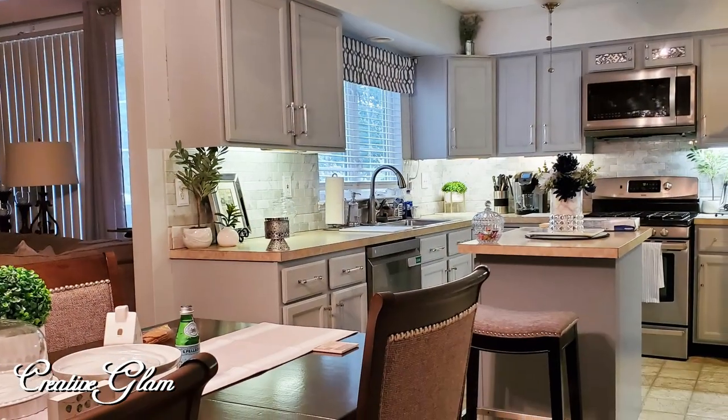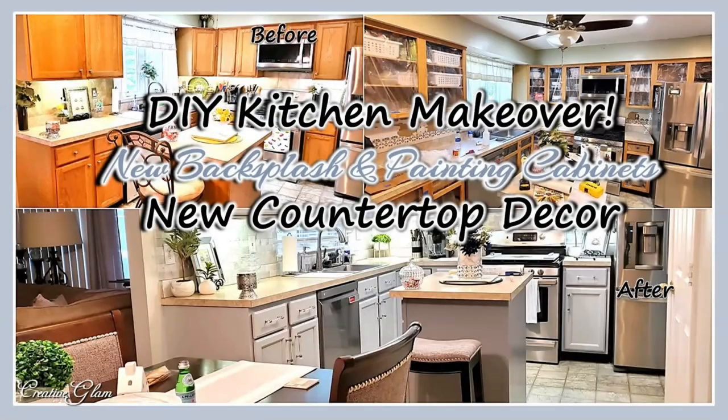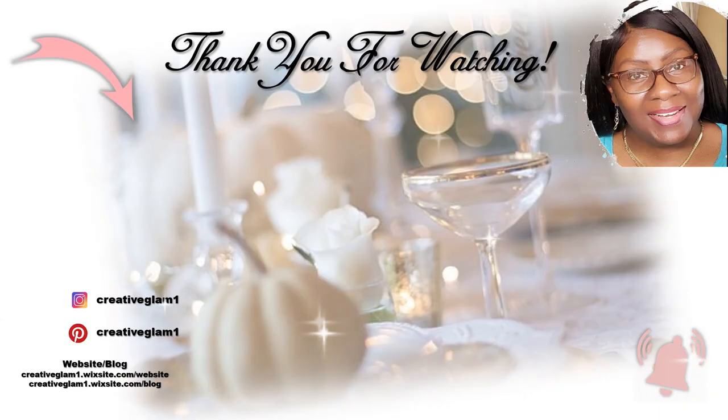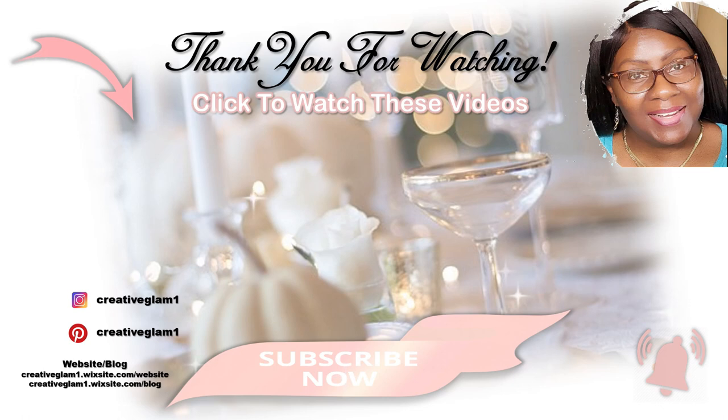Now that you've made it to this point, click one of the video links at the end to see more home decor by Creative Glam. Have a blessed day and I'll see you right back here next time on Creative Glam — bye!